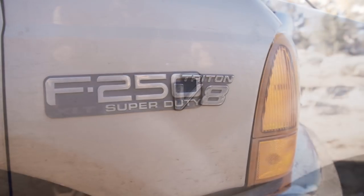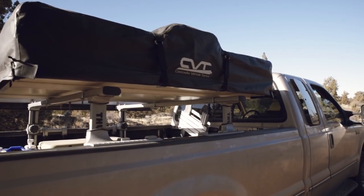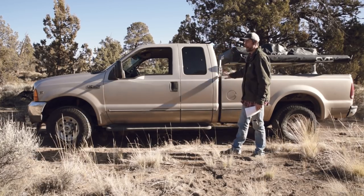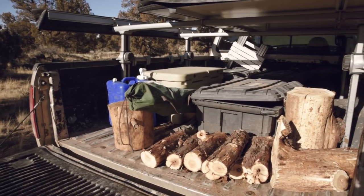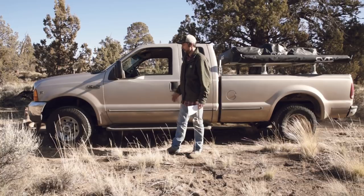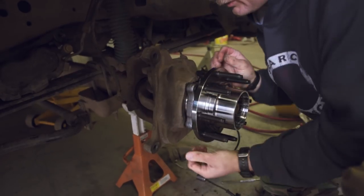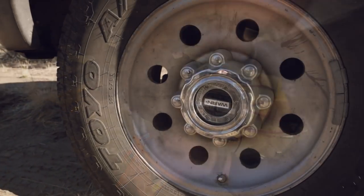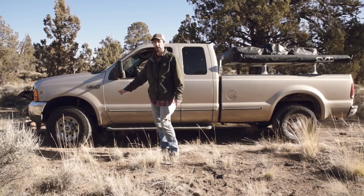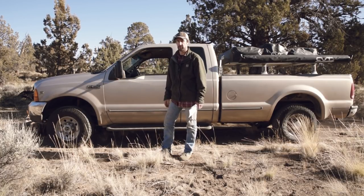This truck is equipped with the 5.4 liter Triton V8, the ZF5 five-speed manual transmission, and it is a champagne colored extended cab long bed — so it's an eight-foot bed. My buddy Todd from Central Oregon Survival Network added some Warren hubs to the truck, which I've been very happy with. They have worked great, much better than the automatic hubs. I can definitely feel the truck is solidly in four-wheel drive when I lock them in.